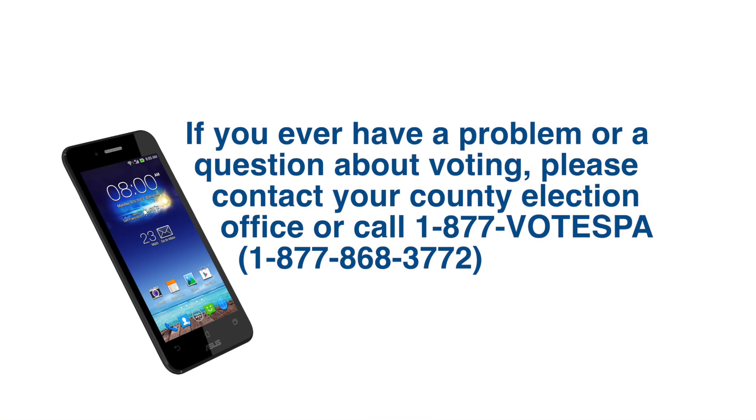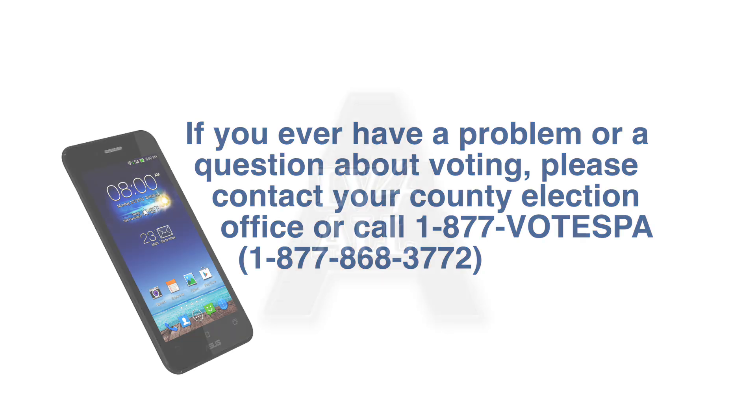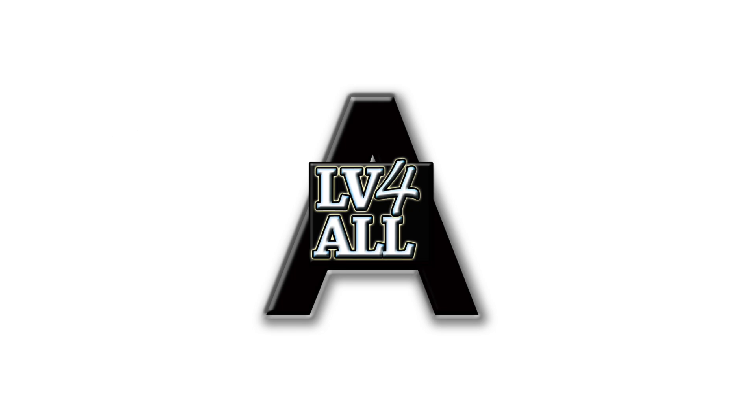If you ever have a problem or a question about voting, please contact your county election office or call 1-877-VOTESPA. Brought to you by Lehigh Valley for All PAC.